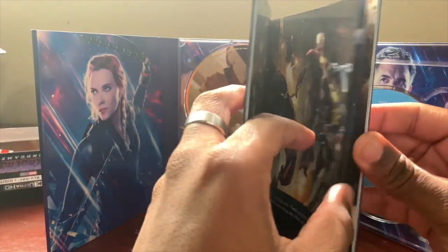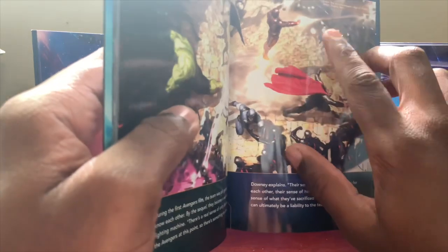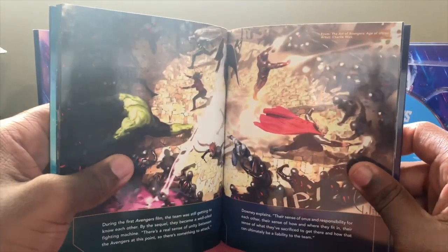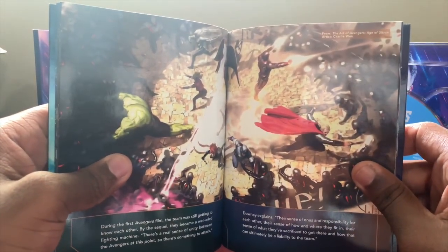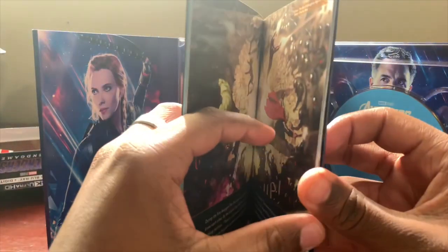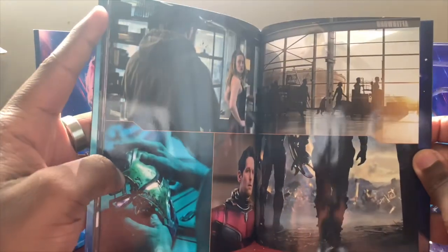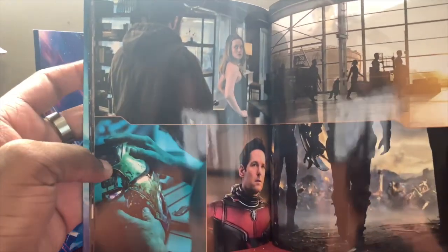All the pictures in here are high quality. The paper they used to make this is quite glossy and shiny, which I really like — it makes the colors and images pop a lot more. You do get words at the bottom kind of explaining each image all the way to the very end, where you get high quality pictures of Captain Marvel, Thor, and the Iron Man helmets at the beginning of Avengers Endgame.